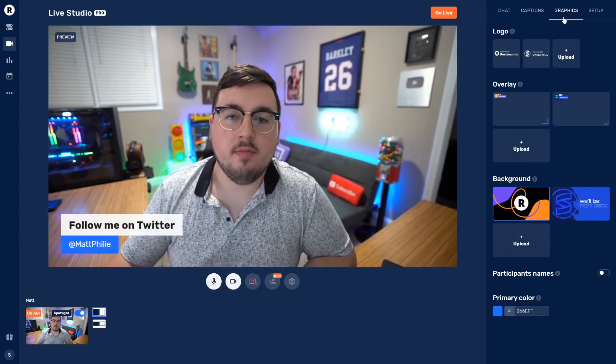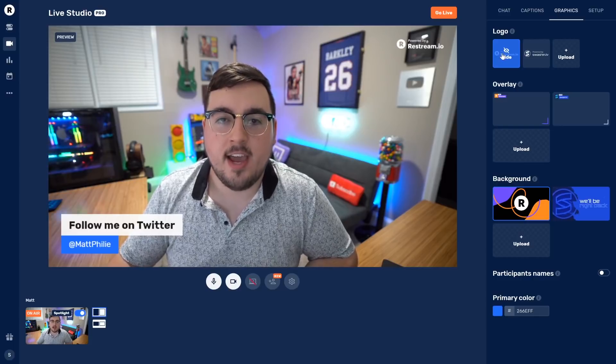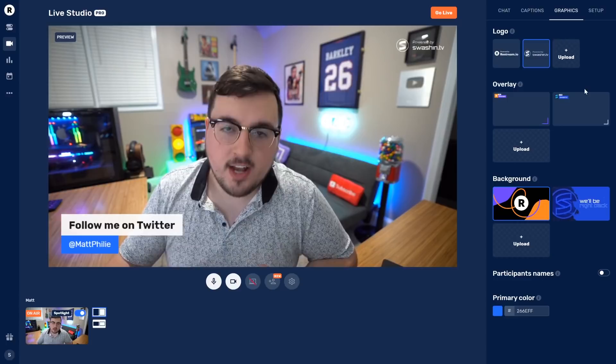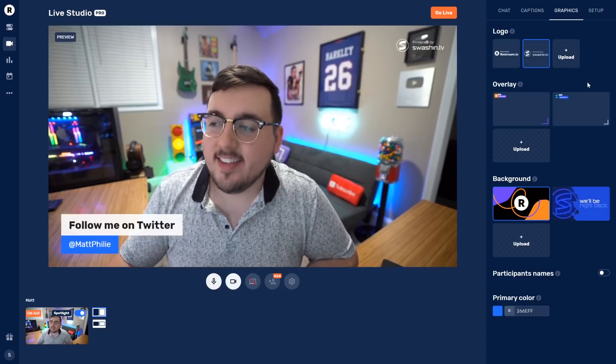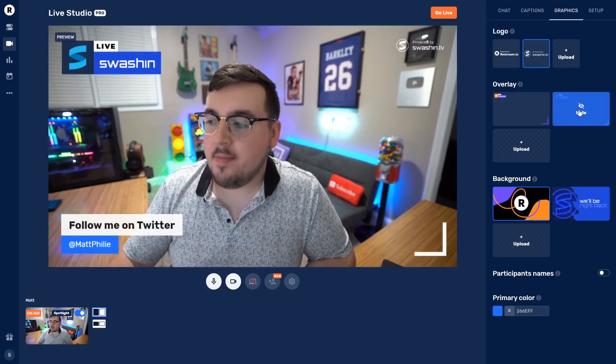The next tab is Graphics. If you have pro, you are going to fall in love with this. If you don't, yours will look like 'Powered by Restream.io,' but mine is going to look like 'Powered by Swashin.tv.'